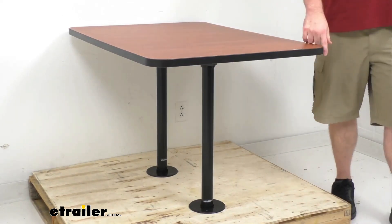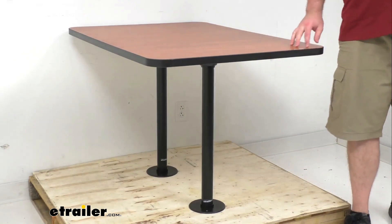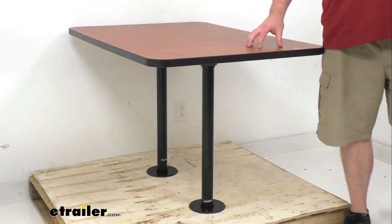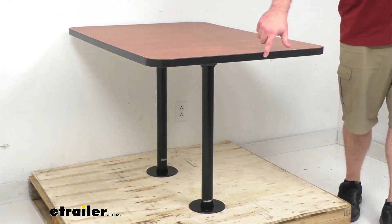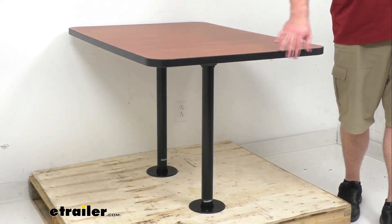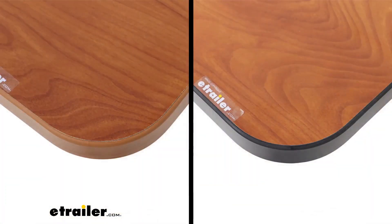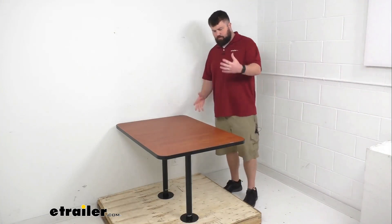On the edge here we have edge banding that reinforces the table sides and seals moisture out, helping to prevent the tabletop from peeling, cracking, or warping. You can choose either black trim for a high-contrast look, or color-matching options for a more closely coordinated appearance — you can see those side by side on screen.